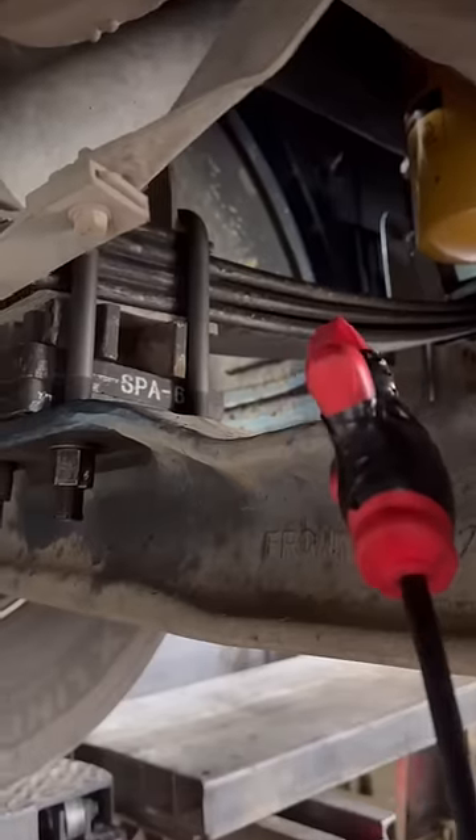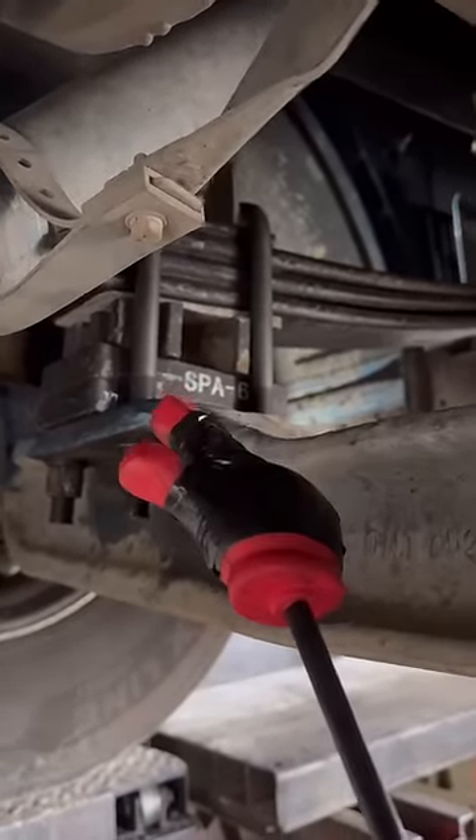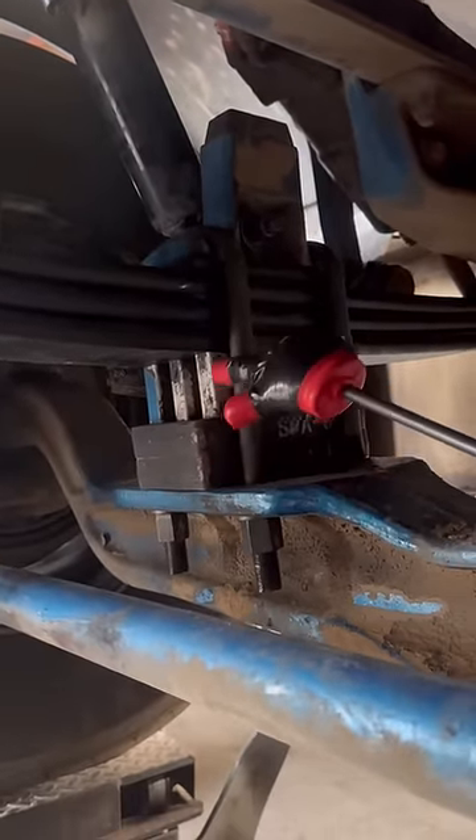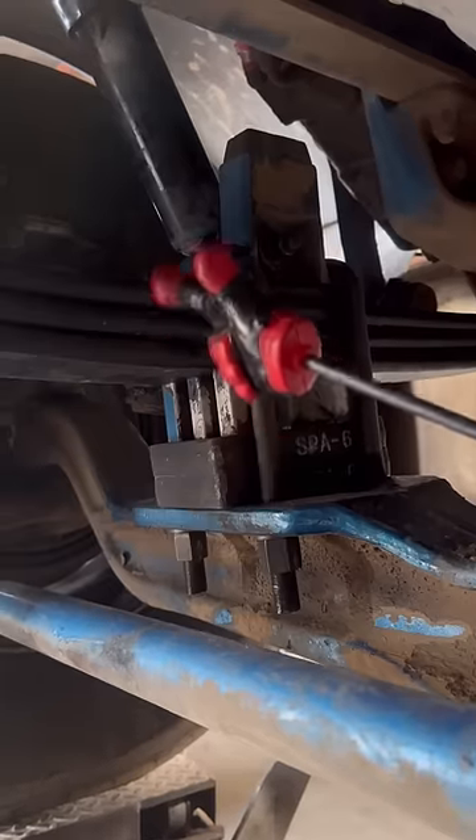They were worried about the driveline angles, so they decided to go ahead and go with 16k leaves. They put spacers in there to bring the front of the truck up. As you can see here, there's the spacer, spacer, spacer, main block, and longer U-bolts.